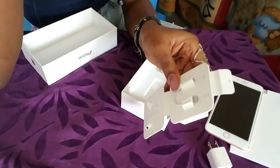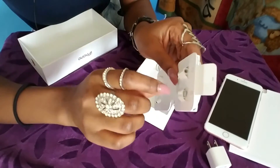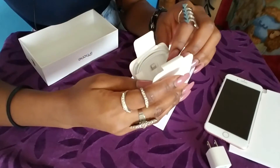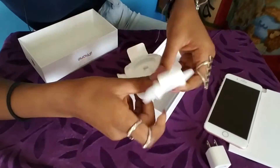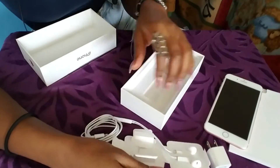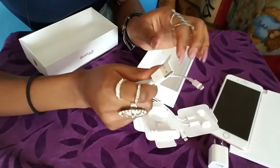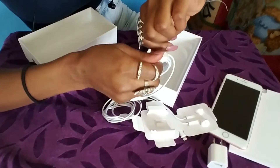If you already have earphones with a traditional earphone jack, you can just plug this adapter in and then connect your old earphones to it and listen through them. And here's the rest of the charger cord — I left all this stuff together just so I could take it out on camera for this video.